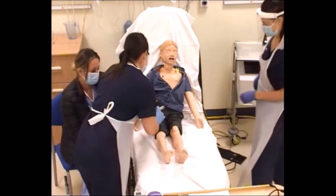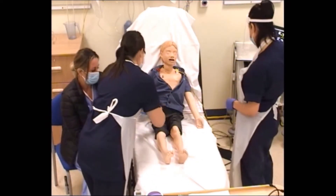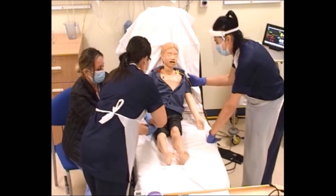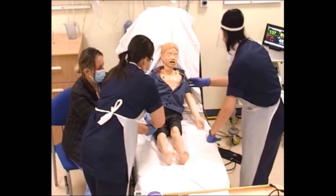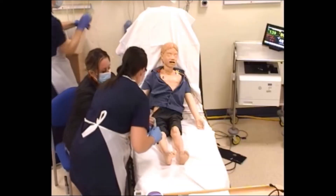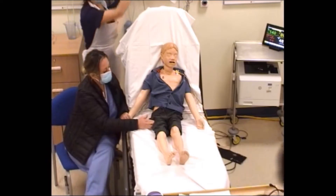Let's have a look, Charlie. I'm just going to pop these trousers down a wee bit and we're going to give you this injection. Just hold that for 10 seconds — hold up to ten.